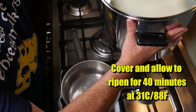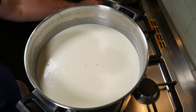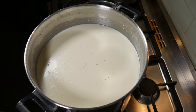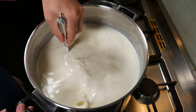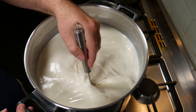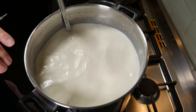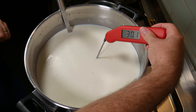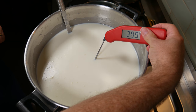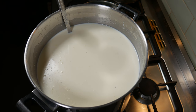Remove it from the heat now so it doesn't creep up any further. I've put it back onto the steam pot but with the heat off. You can see a lot of cream has floated to the top, so we're just going to stir that through, incorporating the cream back into the milk. I'll check the temperature before we proceed — it's come down a little bit, 30.9 — close enough to 31 degrees, or 88 Fahrenheit.